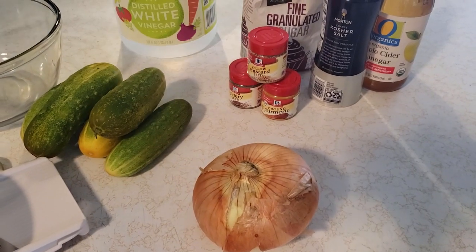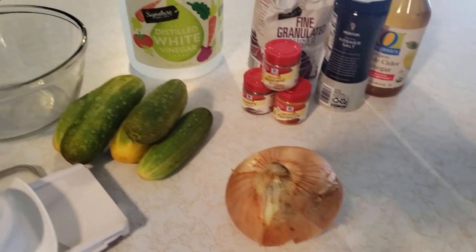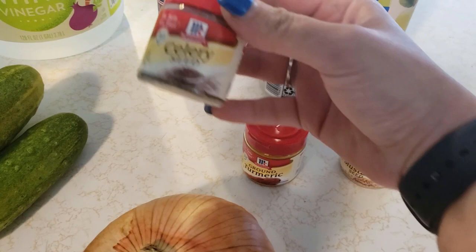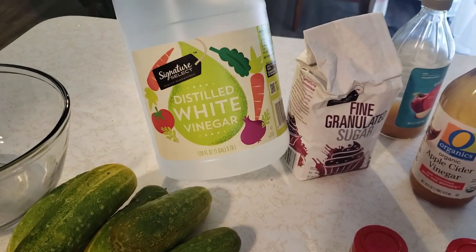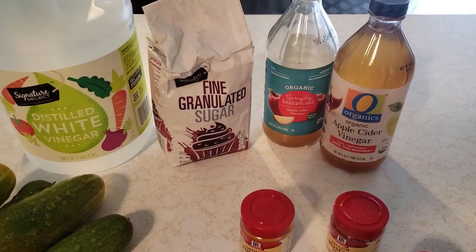We've never done this before, so we'll take you guys along for the ride. For the ingredients, I found a recipe on Pinterest: we got a white onion, mustard seed, ground turmeric, celery seed, kosher salt, white vinegar, sugar, and some apple cider vinegar.